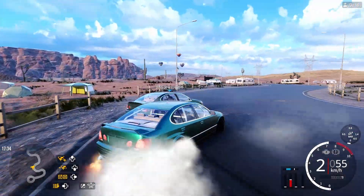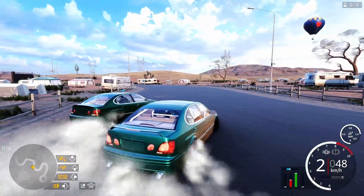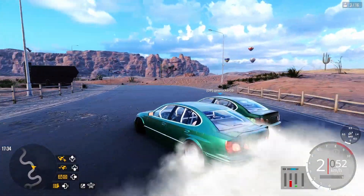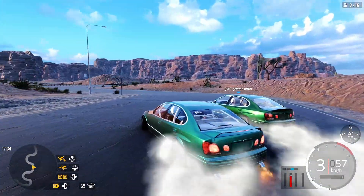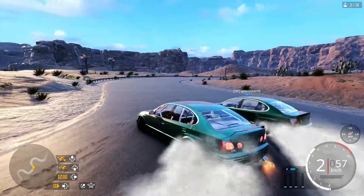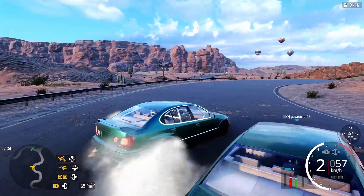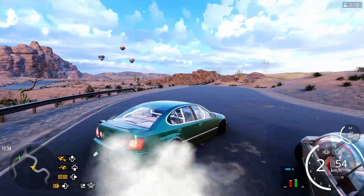Hello guys, in today's tuning video we're tuning the new Kizoku, which was released in the 2.17 update of Car X. I really love this car — it's so smooth and just perfect for tandems. I really hope you like this car, and let's jump to the car settings.